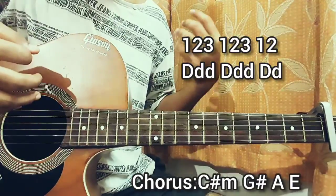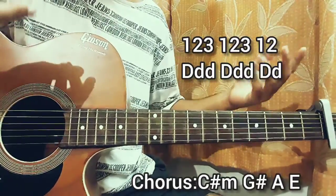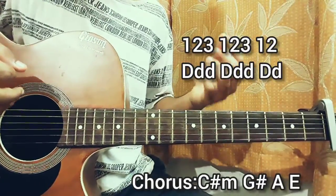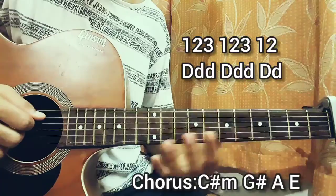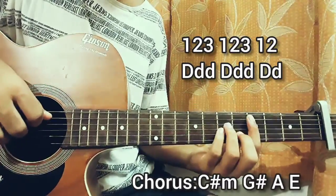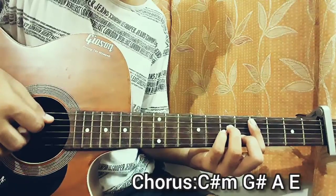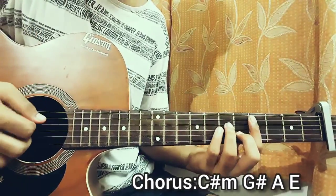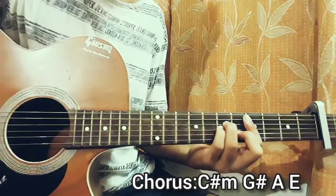On the one beat I'm strumming the full chord, and on the twos and threes we just do one down strum, which mainly focuses on strumming the bass notes — the A string, B string and all. The down strum I'm doing is a bit like a swift picking motion — not slow, just a quick down. So it goes like that.